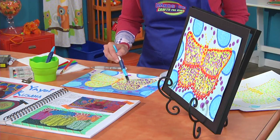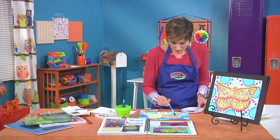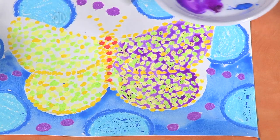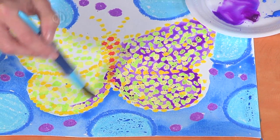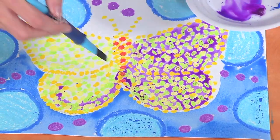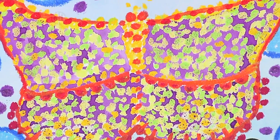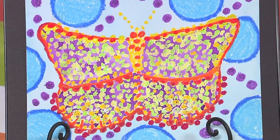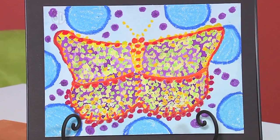Just keep filling in those areas. You could do this in a large size or smaller sizes — you could make your shape recognizable. Let's take a look at the finished one. You can see I added a little red, and it's just a really fun Yayoi Kusama inspired art piece.